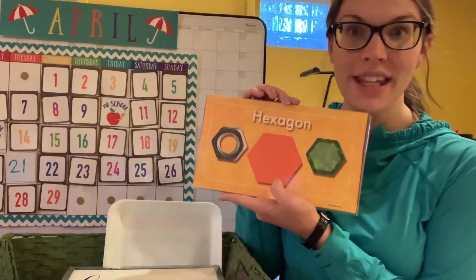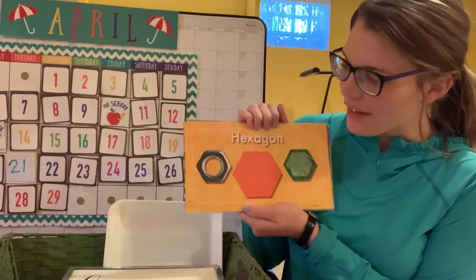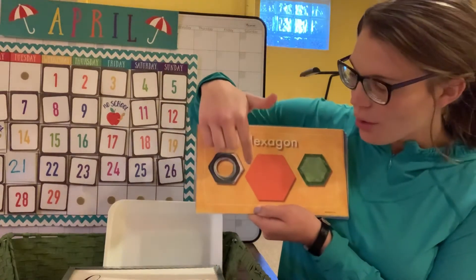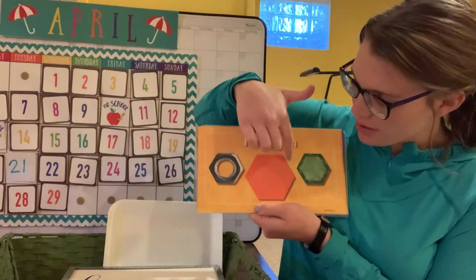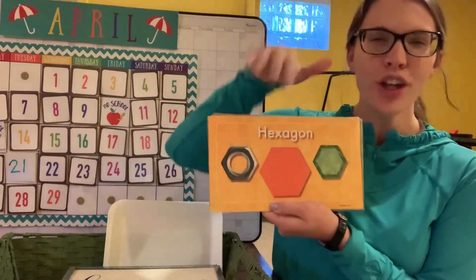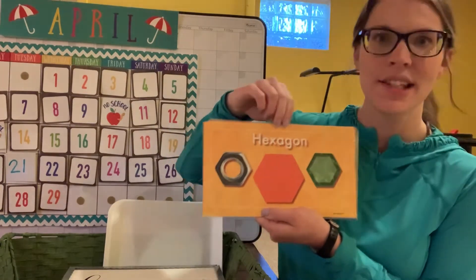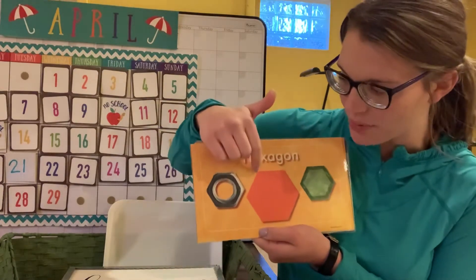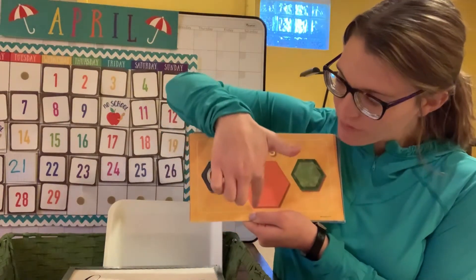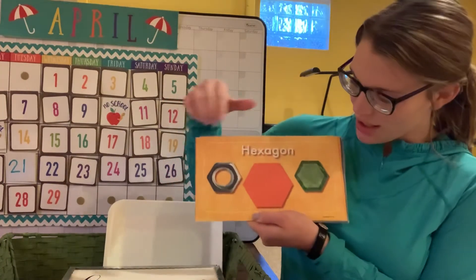What shape is this, friends? It's a hexagon! Let's count the sides: one, two, three, four, five, six. A hexagon has six sides. How many corners does a hexagon have? One, two, three, four, five, six — six corners too!